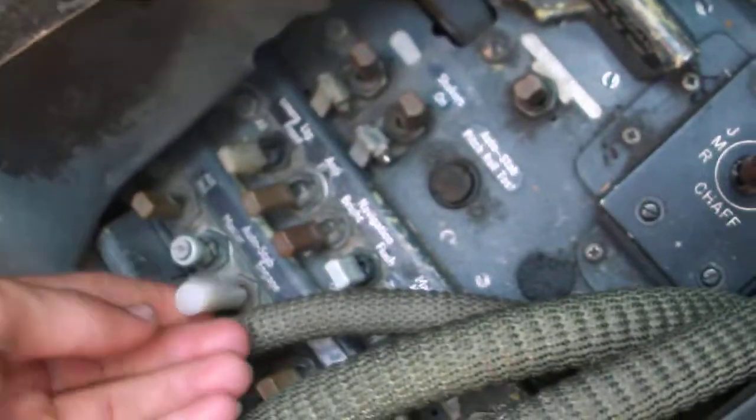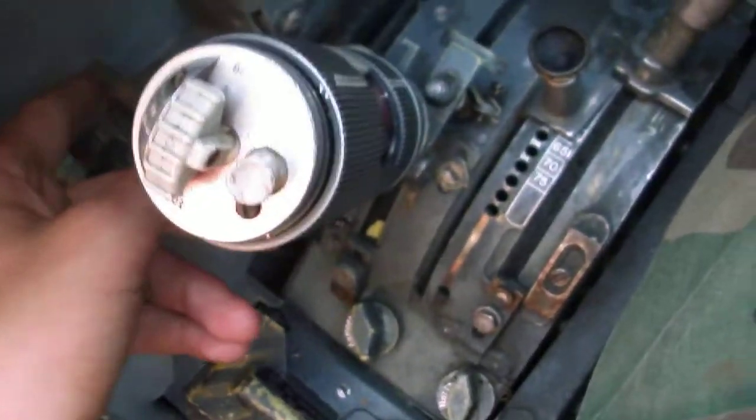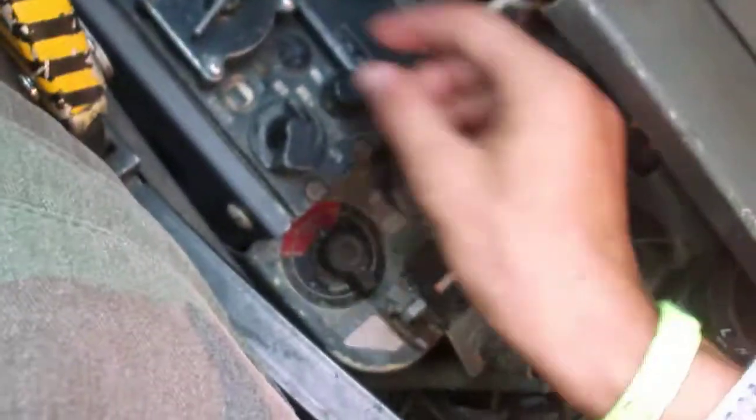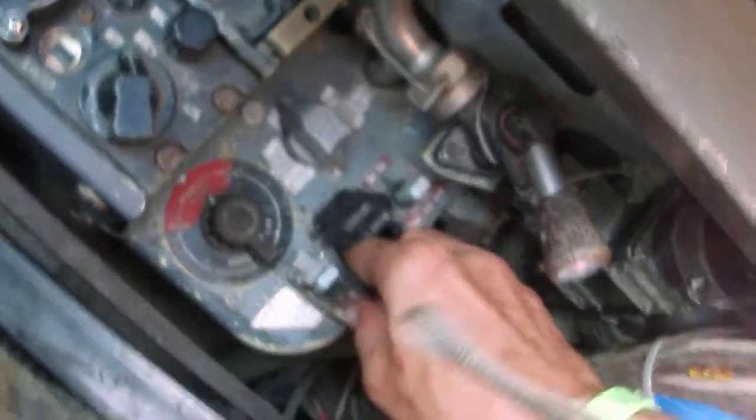This is all your gauges equipment. You got power on. Lights. Landing lights on, they're off. You got your starter, which is right here. Slow button. You got your altimeter and all that.